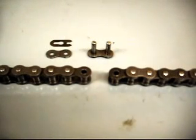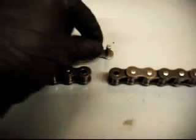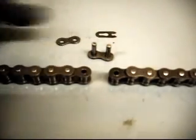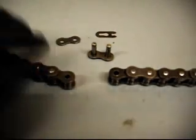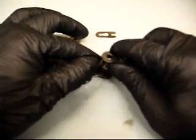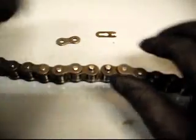This is going to be a video just on the installation of the master link into the elevator chains from the GSX pin setter. Get your master link, your clip, your plate, and a pair of needle nose pliers. Take your master link and put each segment of the chain through it.